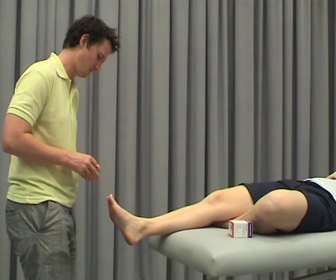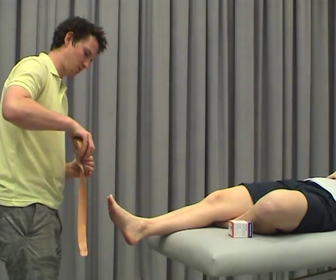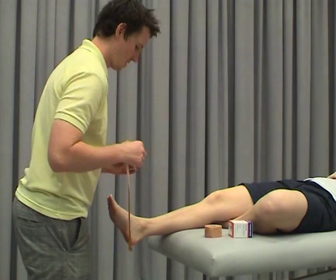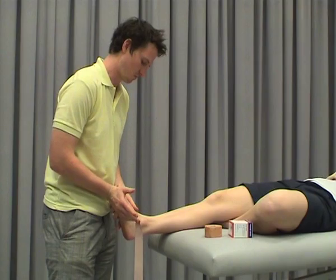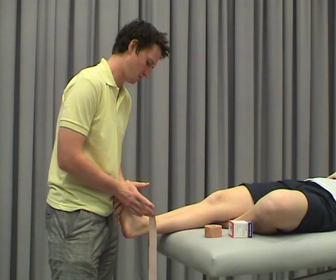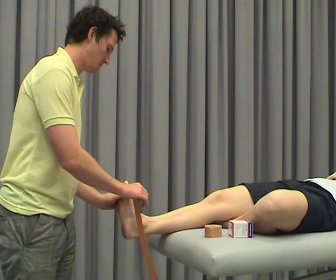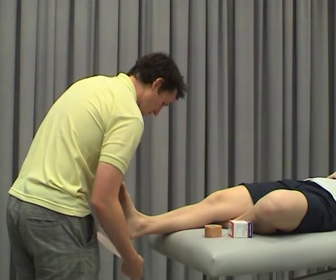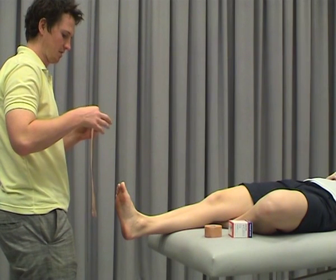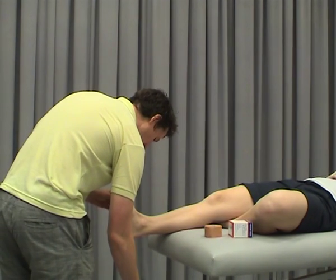We'll do the low dye to start with. We need some anchors, which will just start with a strip around the foot. It's important you position the foot during the taping and not try and use the tape to reposition the foot. Patients will tend to relax and drop their foot, so you just need to make sure that they keep their foot in position throughout the technique.